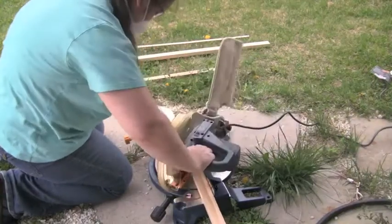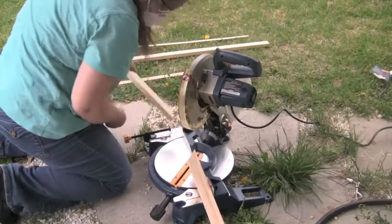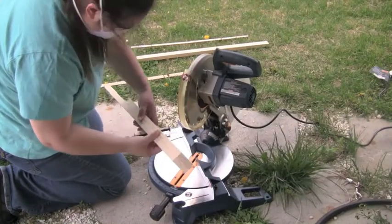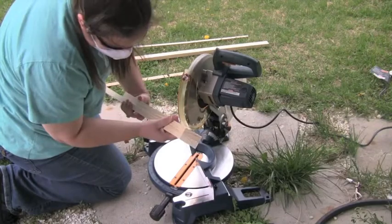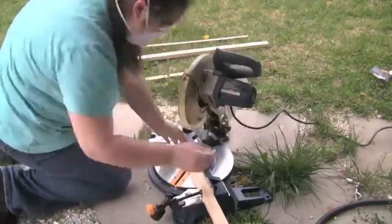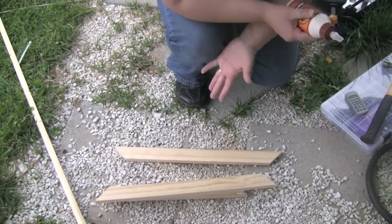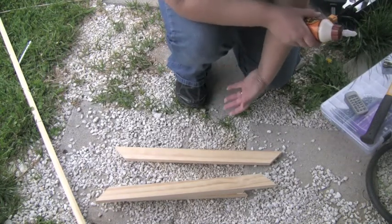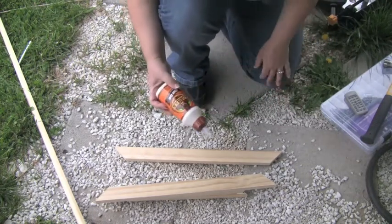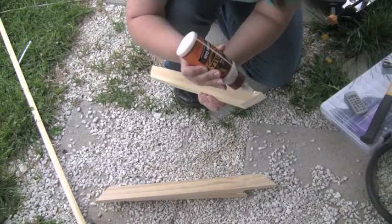Okay, do the same exact thing — line it up with your mark. Now, unlike what I have to work with here, I highly recommend that your surface be flat. So you're not doing what I'm doing right now, which is crouching outside in my backyard. But my baby's asleep at the moment, so there we go. On the outside edge, apply a tiny strip of wood glue.